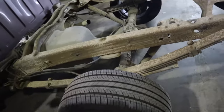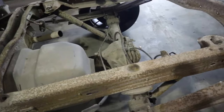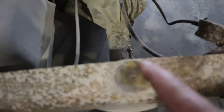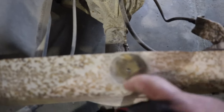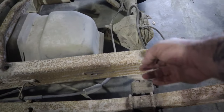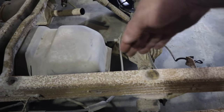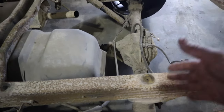On the OBS we've got to get the C-notch in. The good thing about these OBSs is this bolt hole right here — it's centered up with the rear end. So all we have to do is get our C-notch centered to this hole and our C-notch is centered.